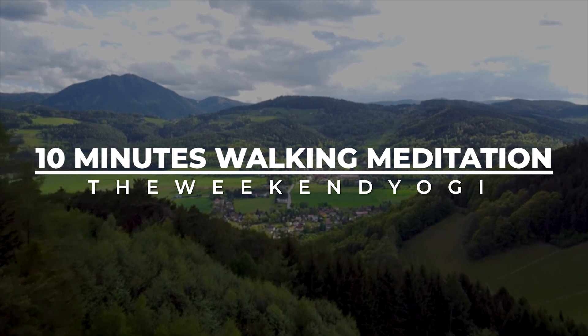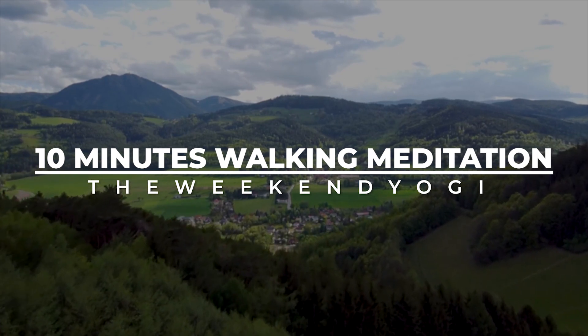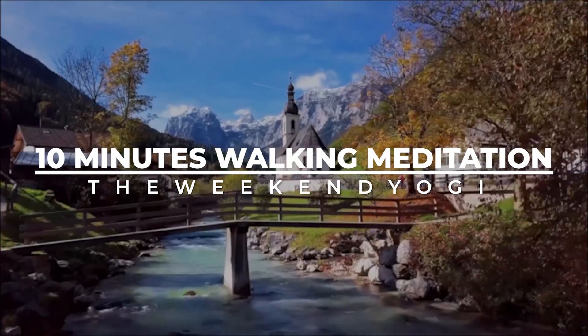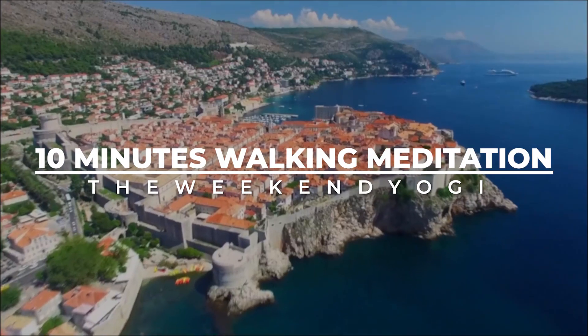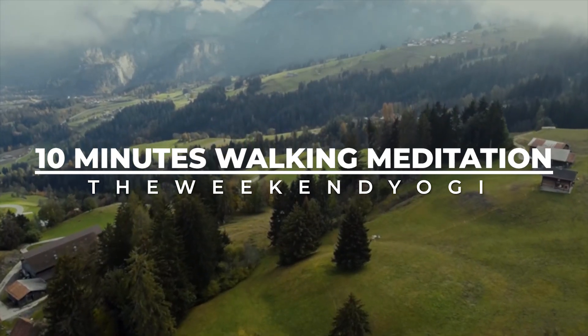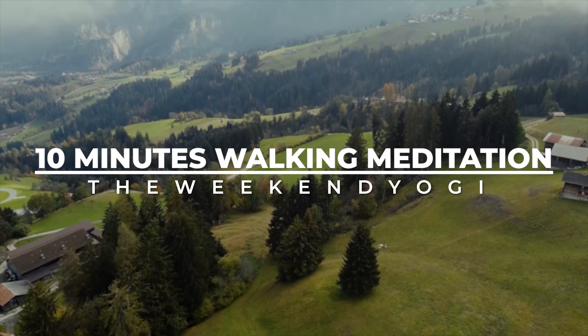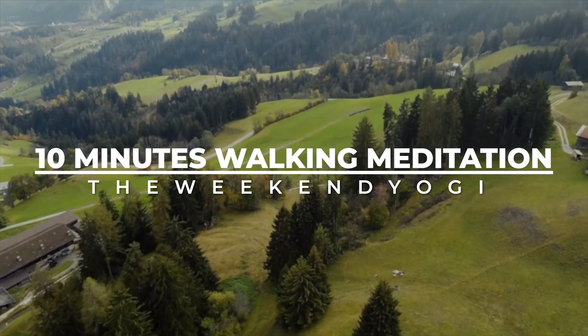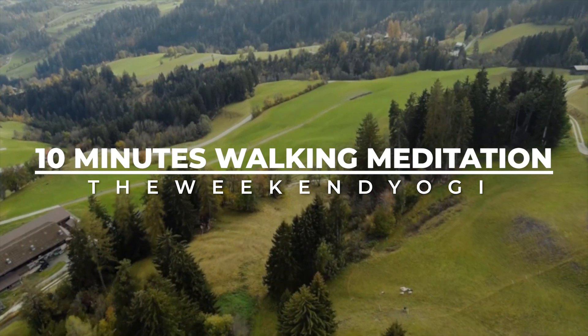Just try to maintain a gentle gaze around what's happening. Can you see something in detail? The trees, the people, the vehicles, the objects, the buildings — whatever your eyes can look at, look with some sharpness, look with some extra awareness.